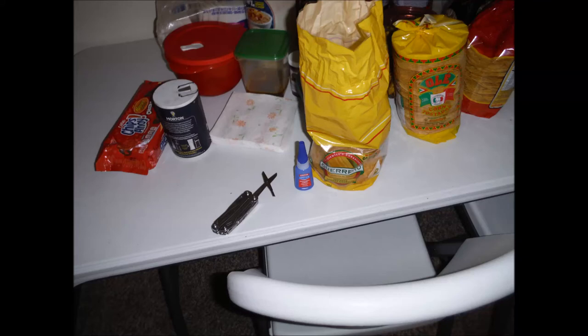In this video, I will be repairing a pinhole in a mattress. You will need a pair of scissors, a grocery bag, and a thin super glue for this.